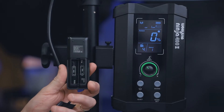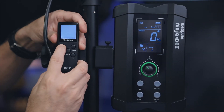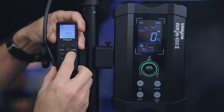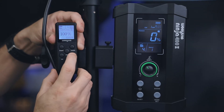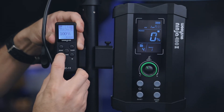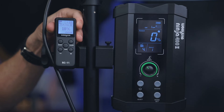The included remote requires two AAA batteries. Press and hold to power it on. It controls brightness in one-percent increments up to 100%, and you press the Mode button to switch between color temperature and brightness control. Another button changes the group and channel numbers. I find the remote very convenient — sometimes even better than the app when you don't want to risk dropping your phone.